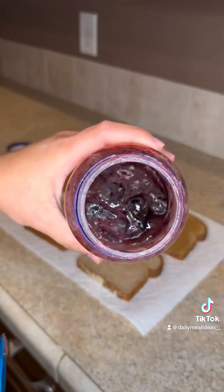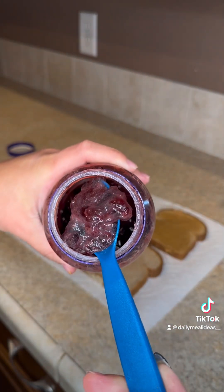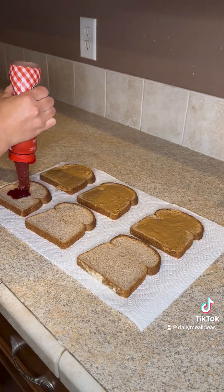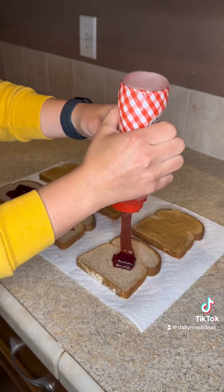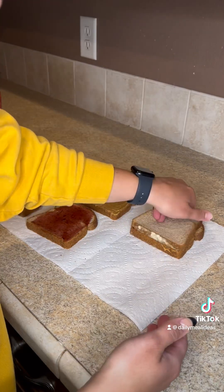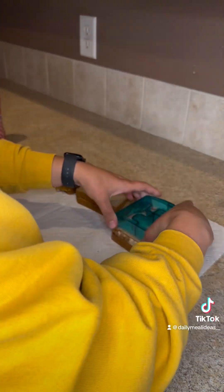Does that look weird? What is that? Oh, we are not using that. The bread — I'm going to use this puzzle sandwich cutter.